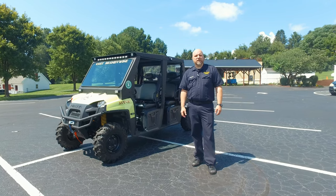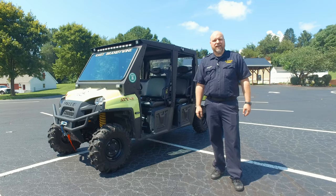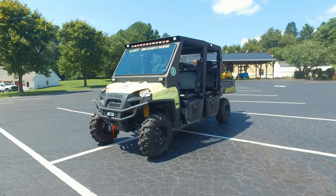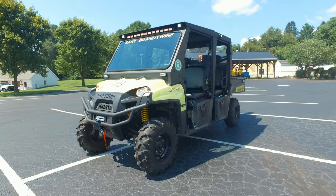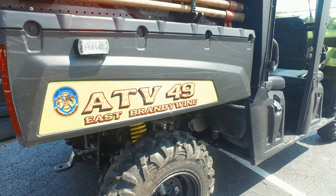Welcome back to Heroes Next Door. This is going to be a vehicle tour — a series of four from East Brandywine. This is their UTV. It is provided to them by the Pennsylvania Task Force, but they were able to outfit it in multiple different ways.